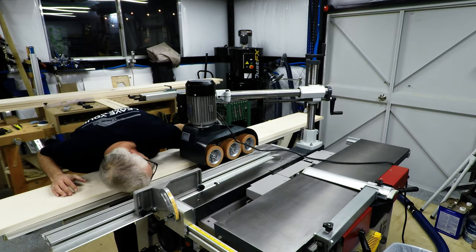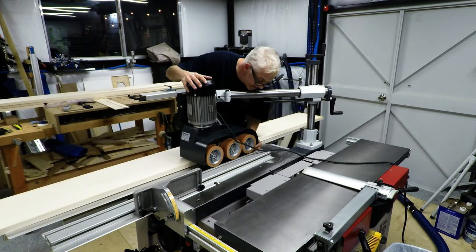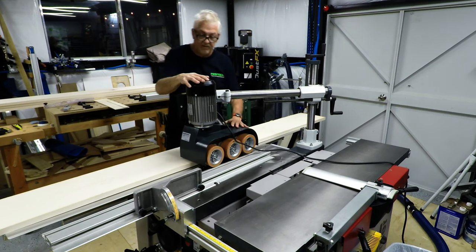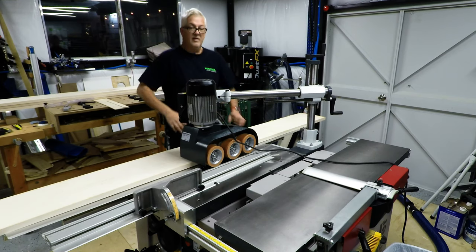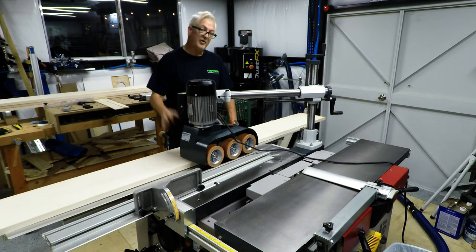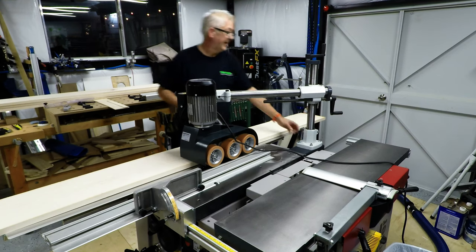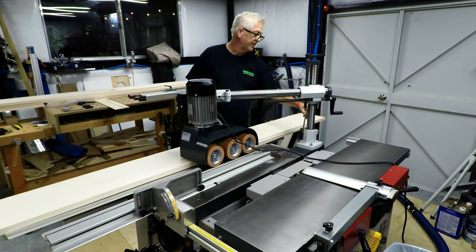Looks like that's about perfect — got a slight little angle on it. If you're new to this, what I would suggest you do is take your board you want to run through, drop your blade down, and run the board through with the feeder just to make sure it's riding right. Since this is the first time I've set this up, that's probably what I'm going to end up doing.